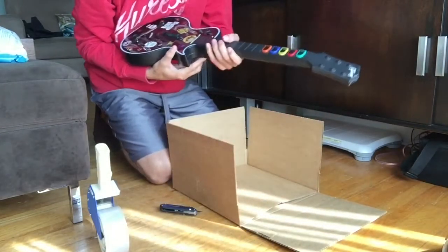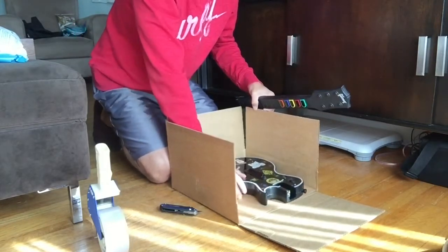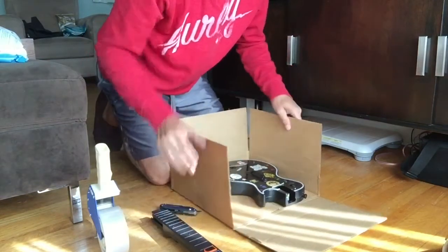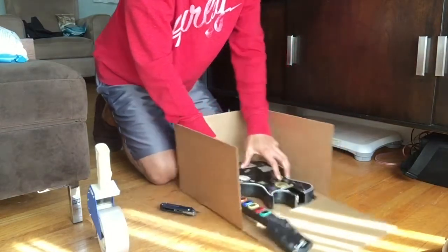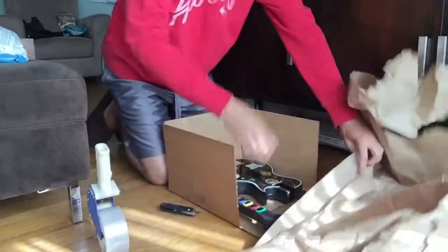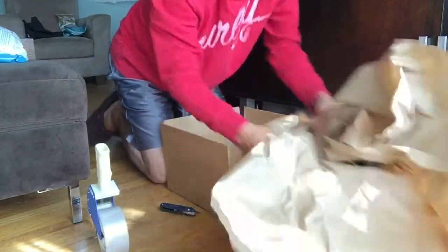I'll take apart the guitar — you don't have to do this, but I do it to make the box smaller so I actually make a little bit of money off the shipping. It will look like this — I'll just put them side by side. I like to wrap the guitar up a little bit to protect it.